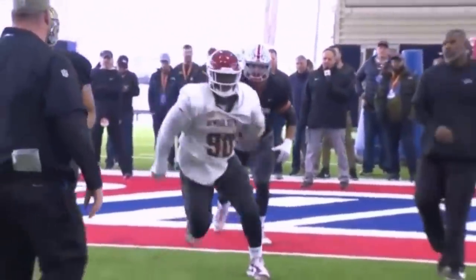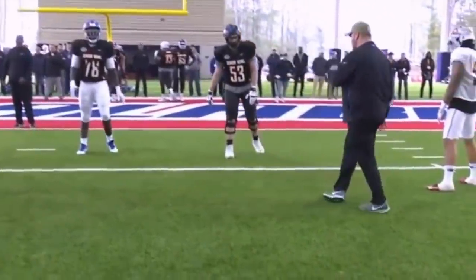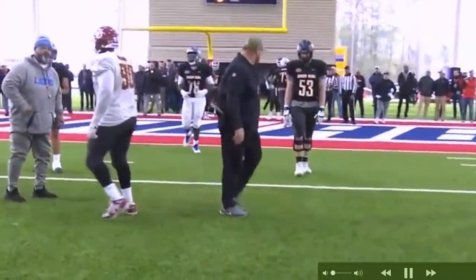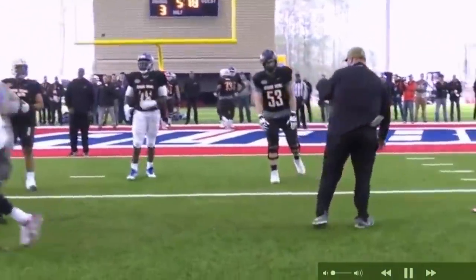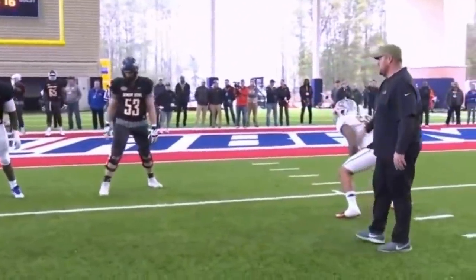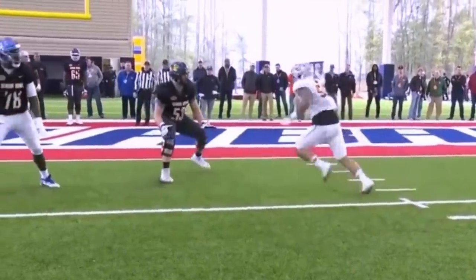My only thing with Neville Galmore is I wish he would be a little more consistent — sometimes he's fantastic, sometimes he's very blockable. I could be bugging, but I think he lost a little bit of weight. When I was watching him at Oklahoma I think he was a lot more husky than this. Chat box tell me if I'm tripping, but I thought he was a little more fluffy.